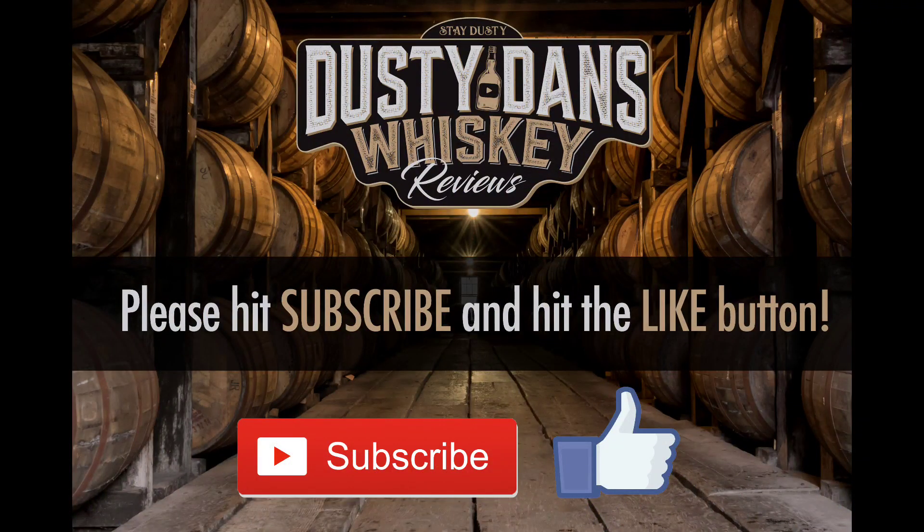So if you guys are looking for more reviews like this, make sure you guys hit that subscribe button and the bell notification to be alerted of any upcoming reviews or live streams. You can also find me on Instagram at Dusty Dan's Whiskey Reviews. And until next time, guys — see you. Dusty Dan.